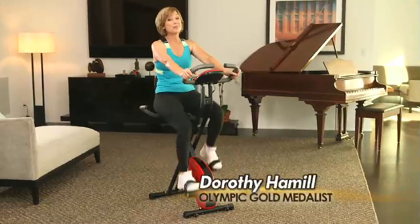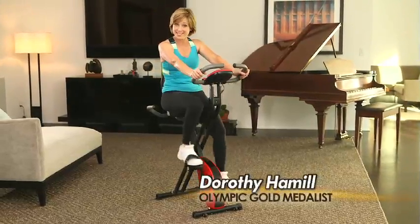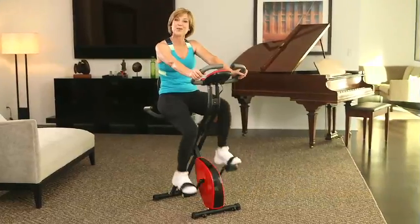Hi, I'm Dorothy Hamel. I don't always have time for the gym, but there's still a way for me to stay trim right here at home.